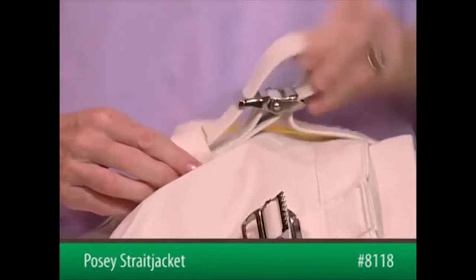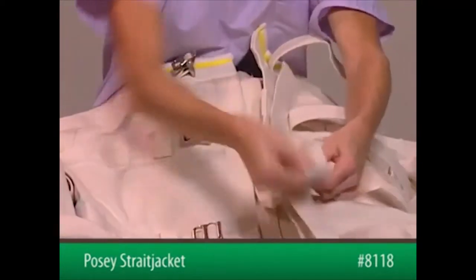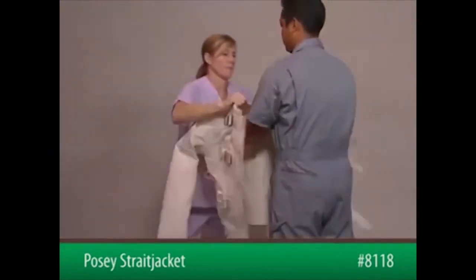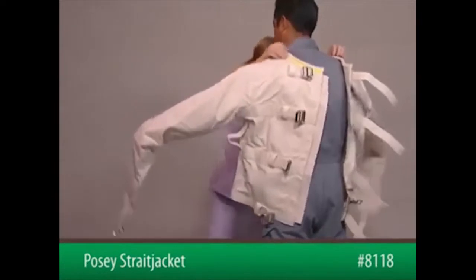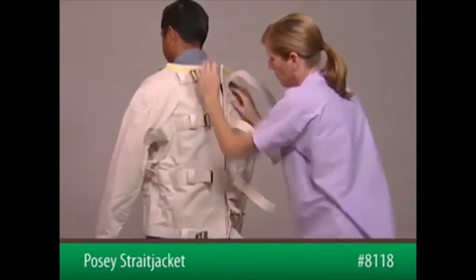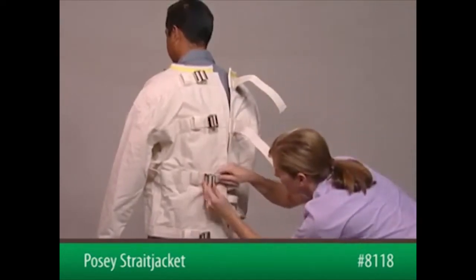To begin, unbuckle all buckles on the rear of the jacket. Put the patient's arms through the sleeves with the opening in the back. Close the back by feeding the ends of the straps through each of the four corresponding buckles, starting with the waist strap.